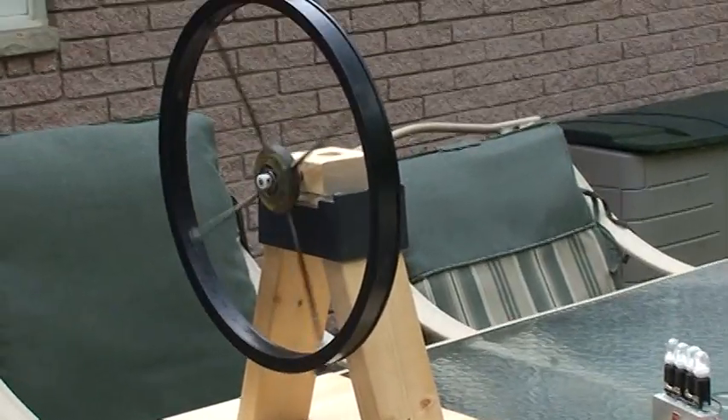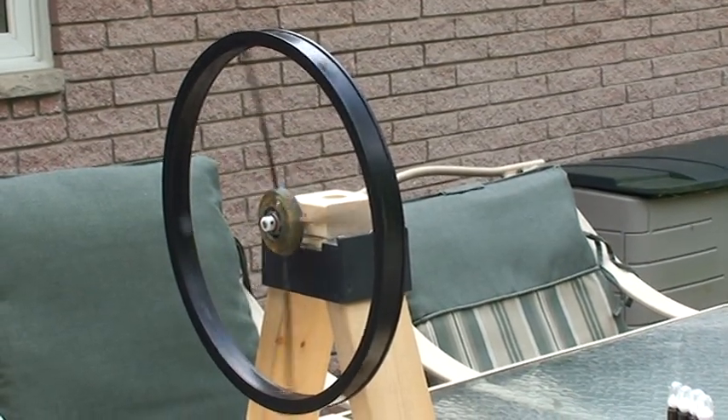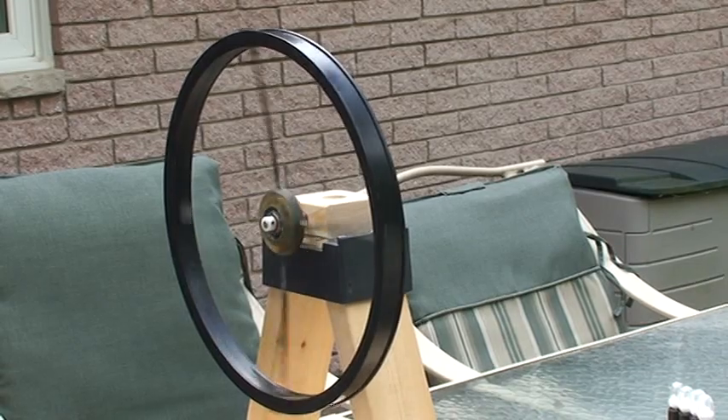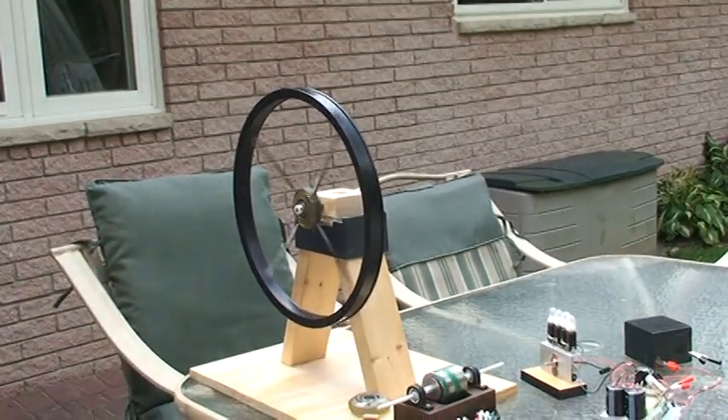It's a wheel — a 16-inch wheel. It consists of 48 magnets underneath an iron strap, which then magnetizes the iron strap. On top of the iron strap there's another eight magnets, north-south, north-south.